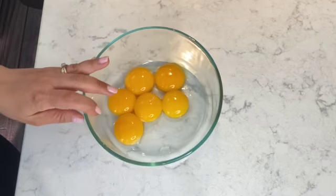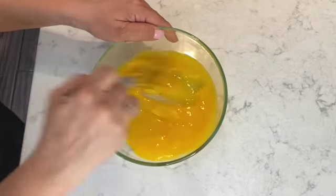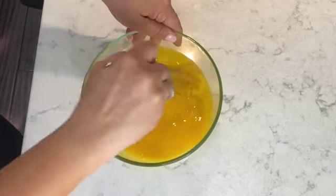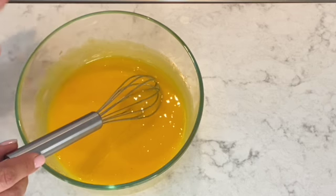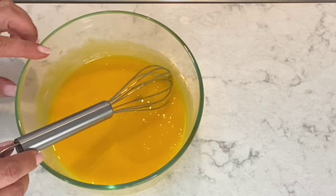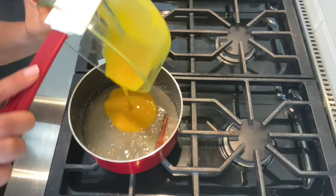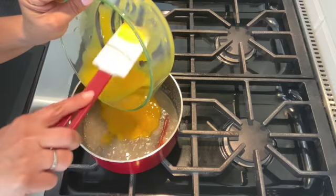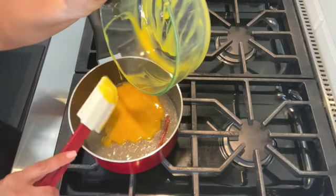For the last and final ingredient, I have six large egg yolks, and I'm just going to use a whisk to whisk them together before adding the eggs to the syrup. Once I've stirred together the eggs, I'm ready to add them to the sugar syrup. I'm adding the eggs to the sugar syrup that is now at a lukewarm temperature — place all of the egg mixture into the saucepan.